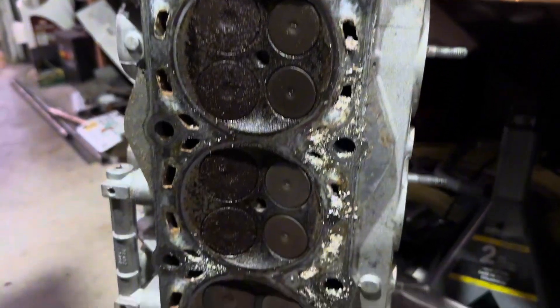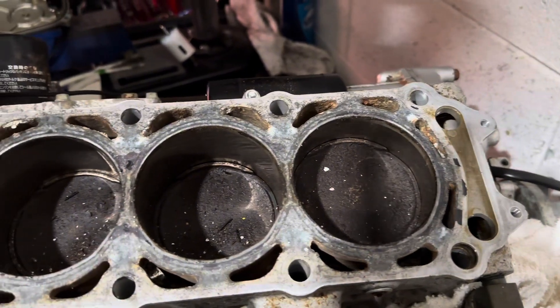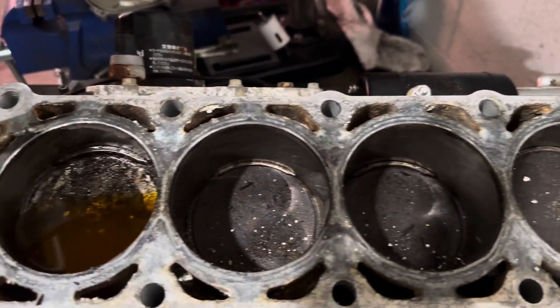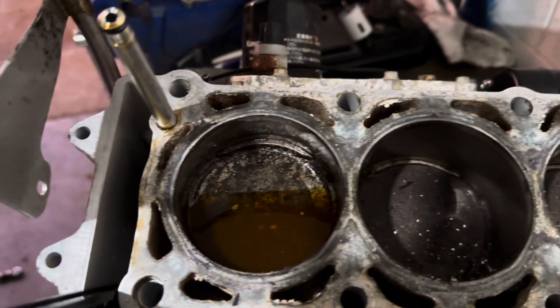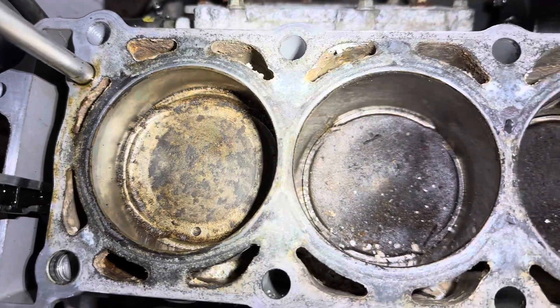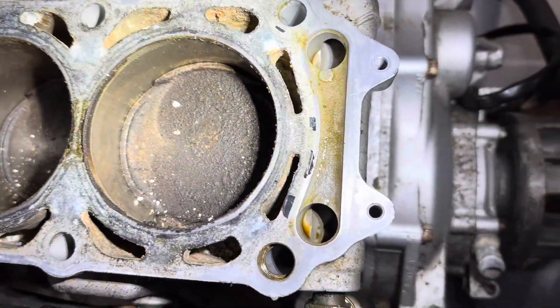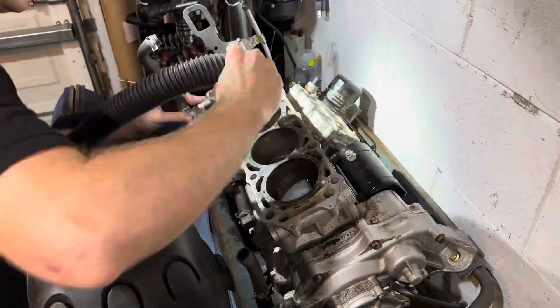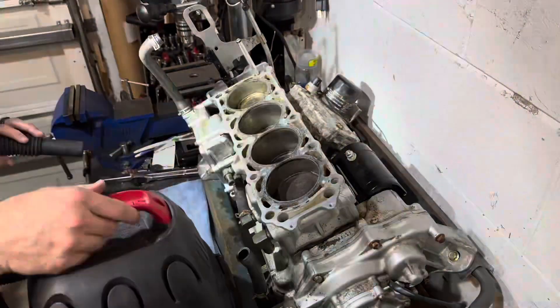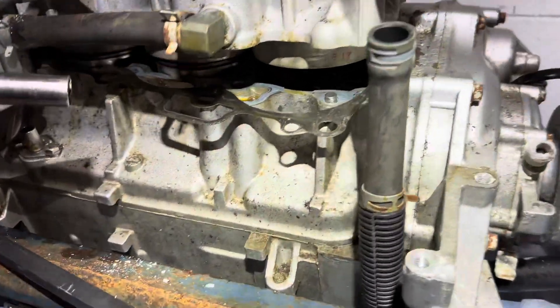This is what happens to saltwater skis that aren't maintained properly, which was the ultimate cause of doom for this ski. Saltwater intrusion pretty much just locked up these pistons, but this one wouldn't budge at all. So here I'm trying to just clean up as much as I can, hoping to save the cylinder before I try to separate it from the block.